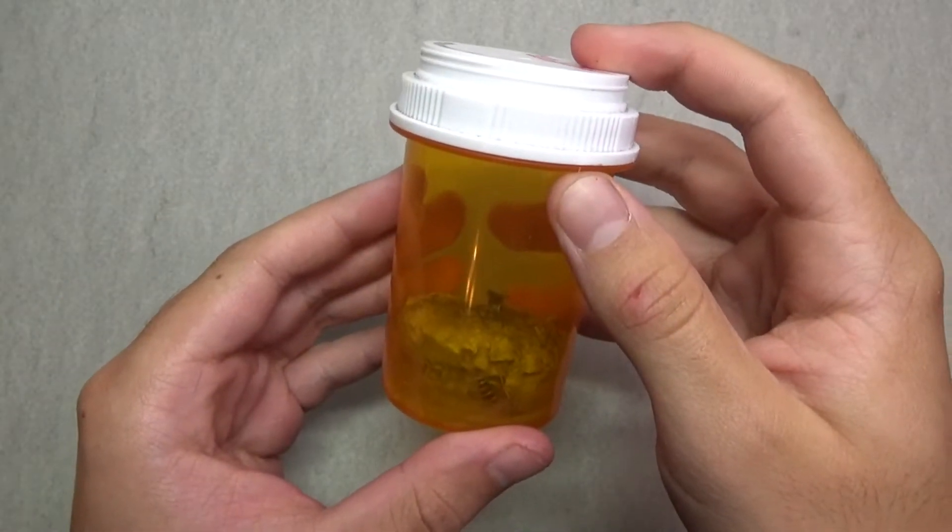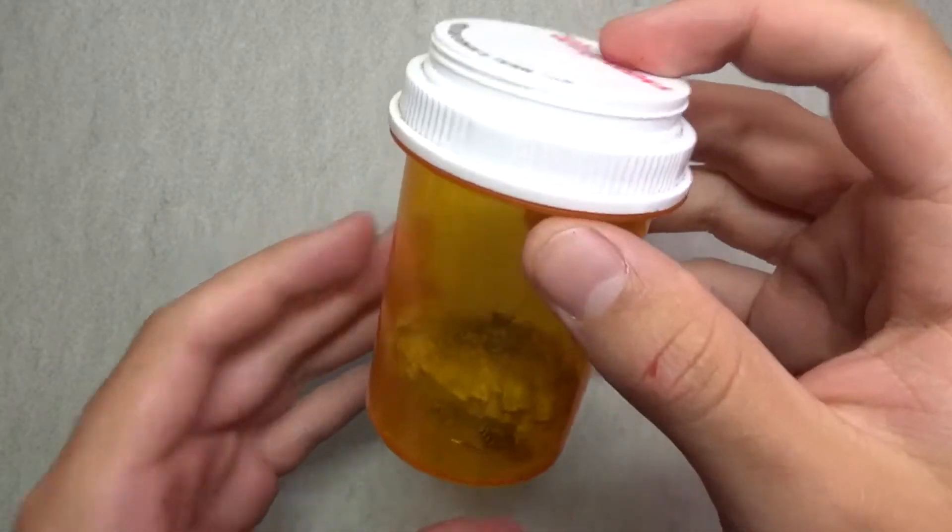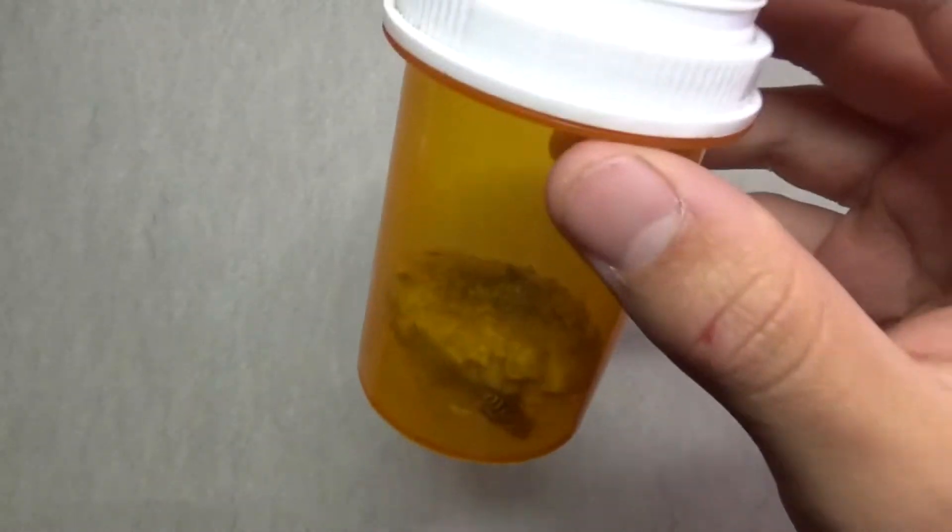Hey guys, what's going on? Welcome to my second channel, WildlifeGuy04. So in this video, this is going to be about wasps hatching from a nest.